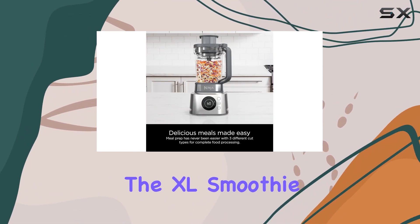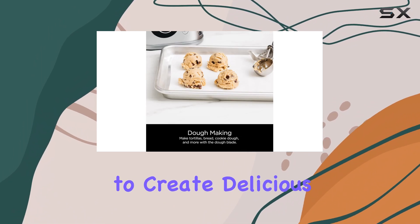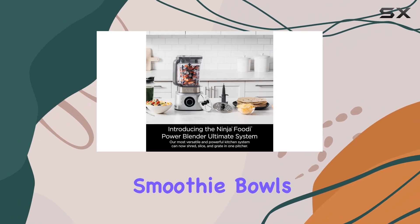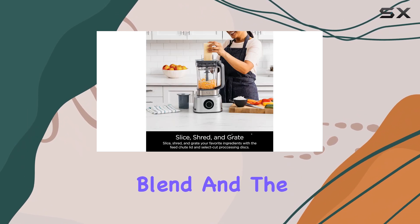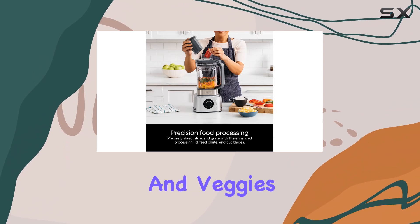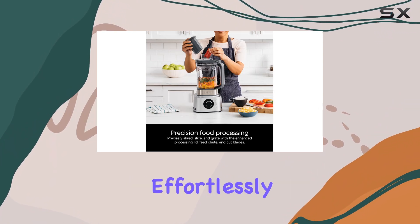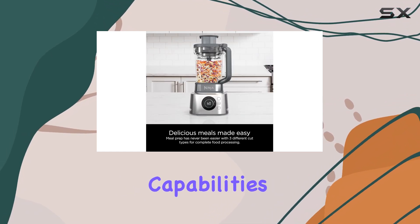The XL smoothie bowl maker is a standout feature, allowing you to create delicious and healthy smoothie bowls with ease. The built-in tamper ensures a perfect blend, and the hybrid edge blade assembly breaks down frozen fruits and veggies, nuts and seeds effortlessly.